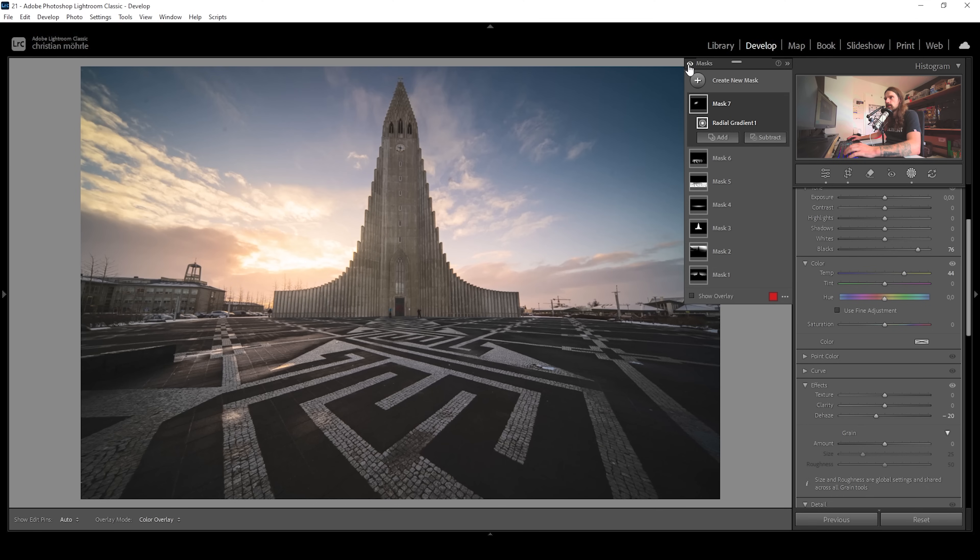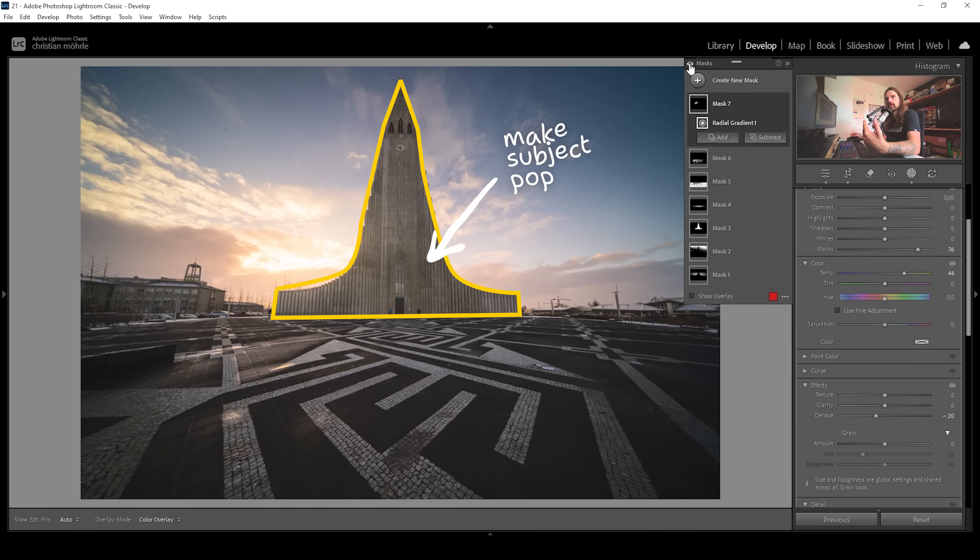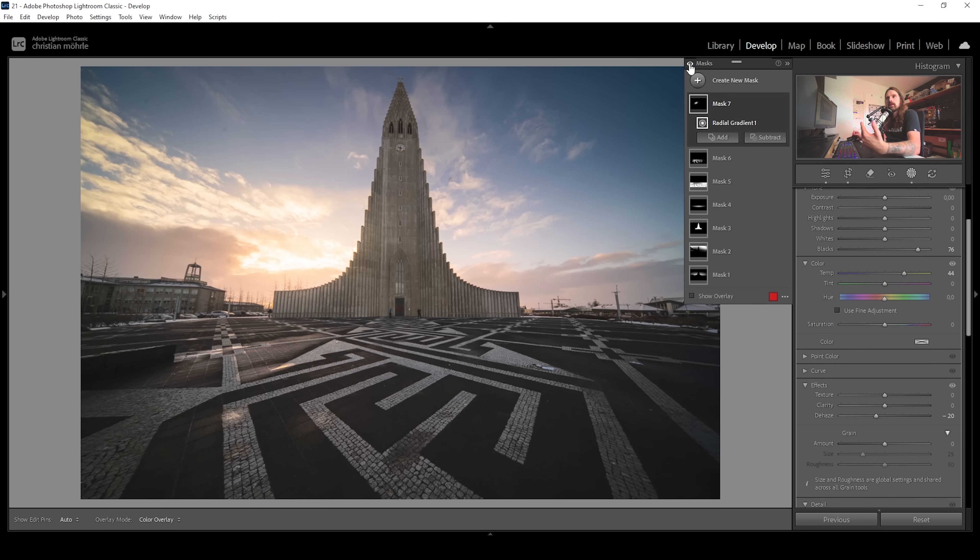Let's take a look at the difference from before to after. Masking for me is mostly about adding contrast and guiding the viewer's eye — in this case, making the subject stand out. But of course we're also altering the colors of certain areas. For this image, it was mostly the sky, by making the brighter areas of the sky a lot warmer.